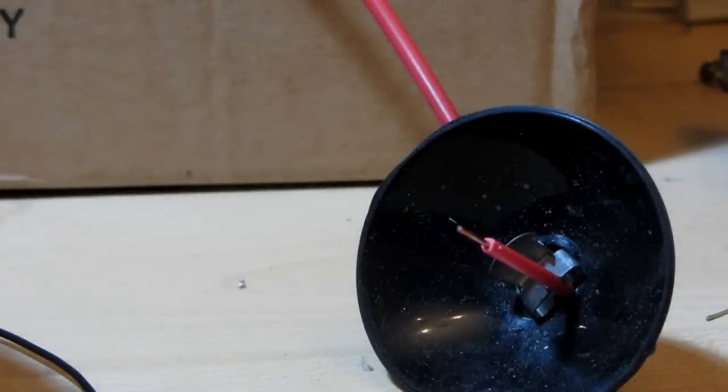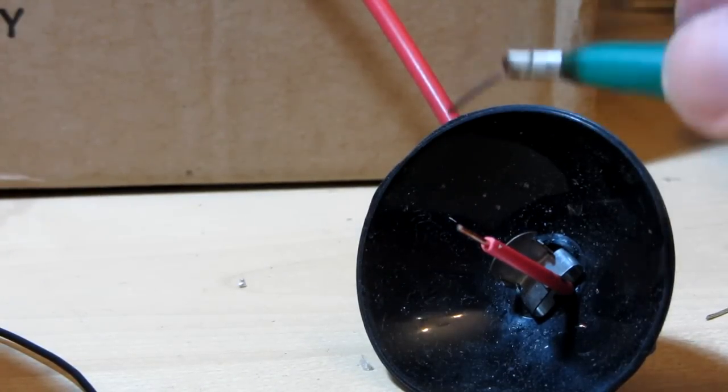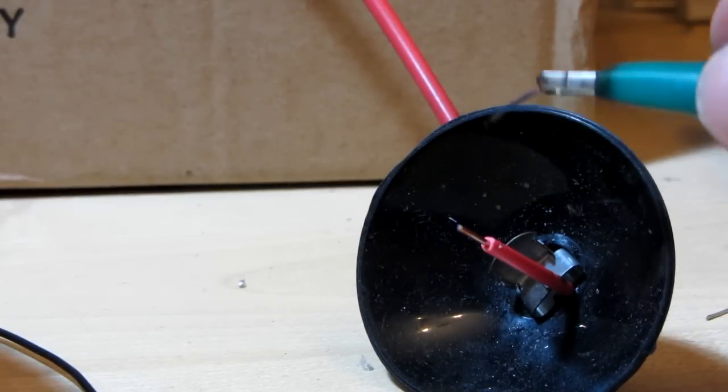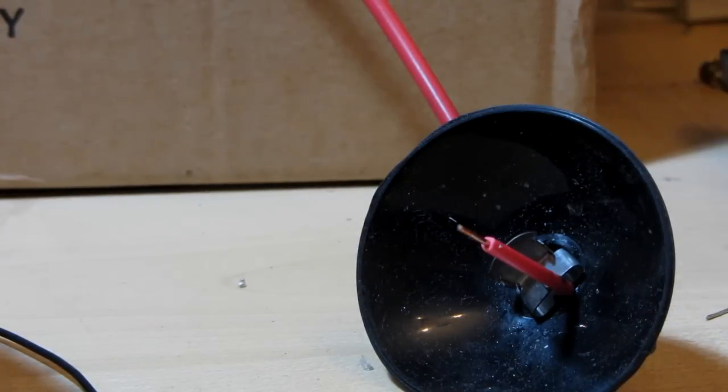This is the same flyback with the 555 driver instead. Not quite the same is it?